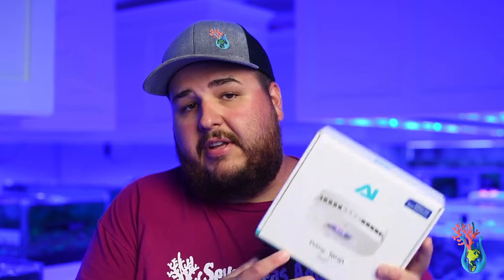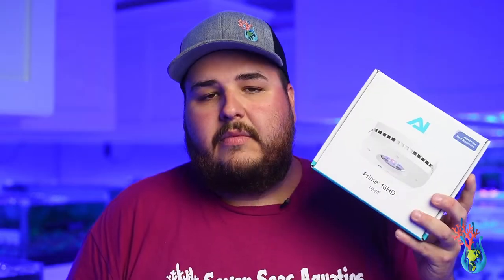The next thing that's essential is definitely a light. I'd recommend the AI Prime 16 — it's perfect for nanos. I had one myself and it worked great for all my corals.